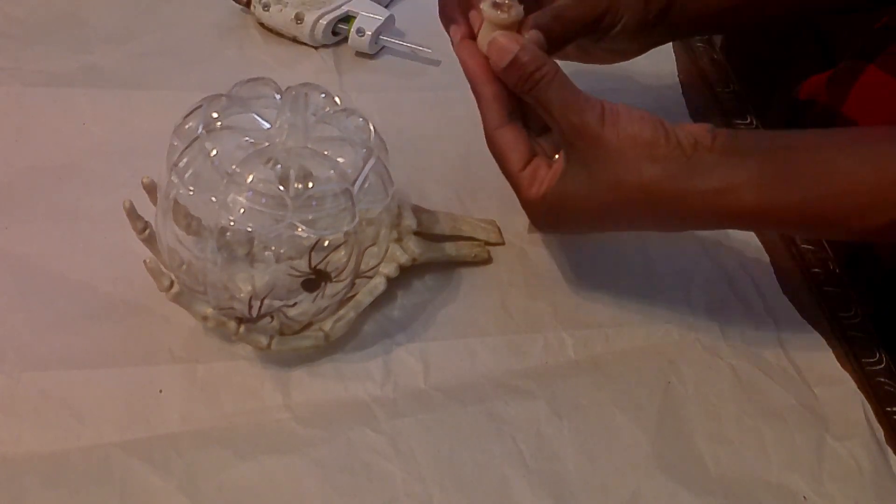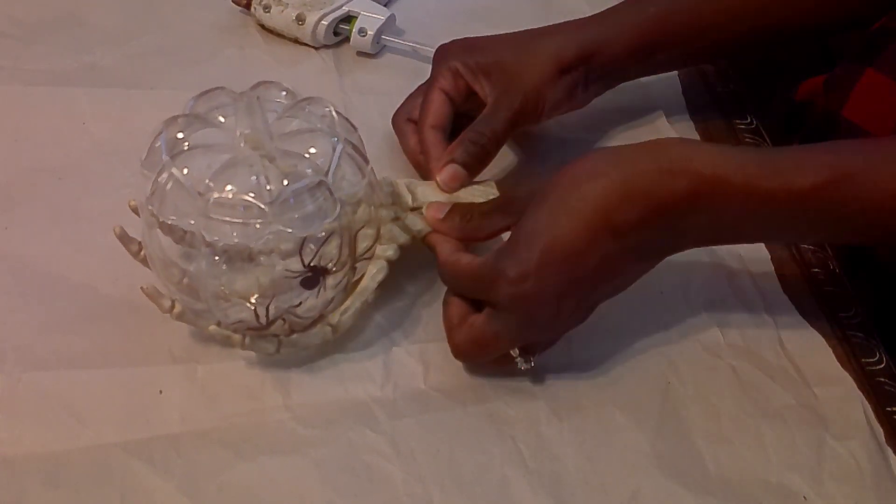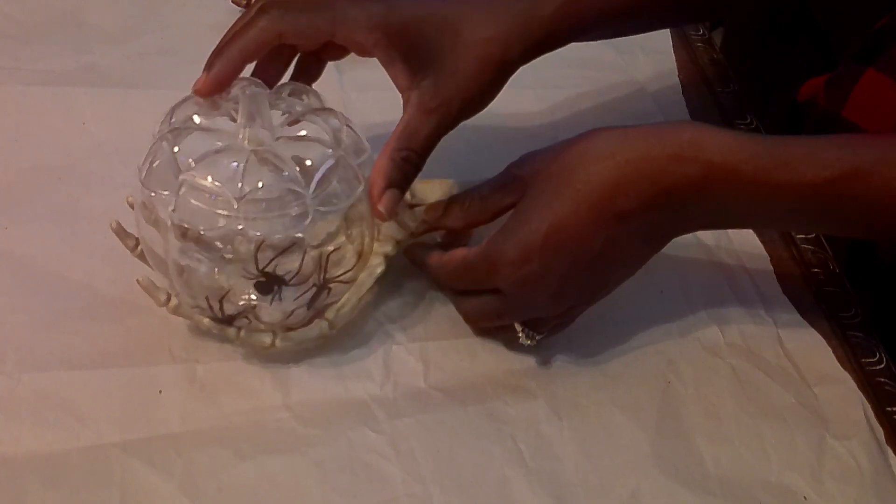That is going to be it for this DIY. This is probably the easiest DIY that I did in this video, so let me know what you think.